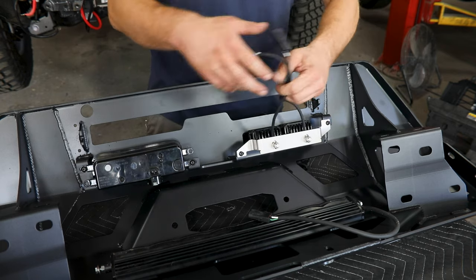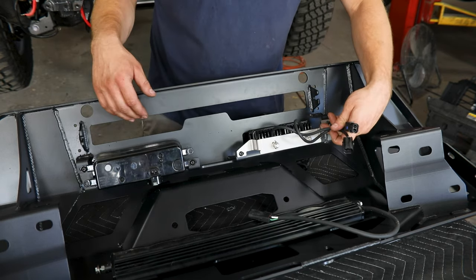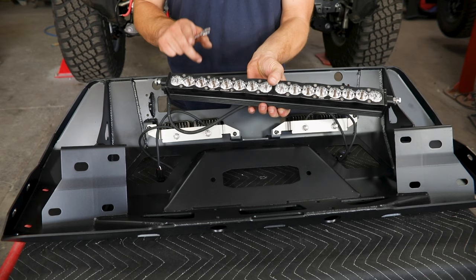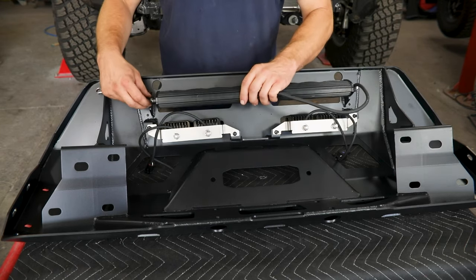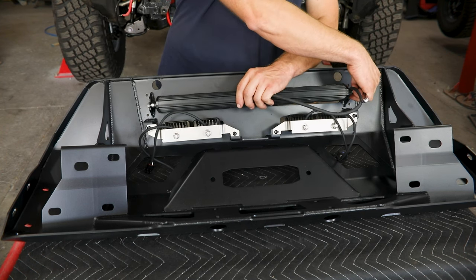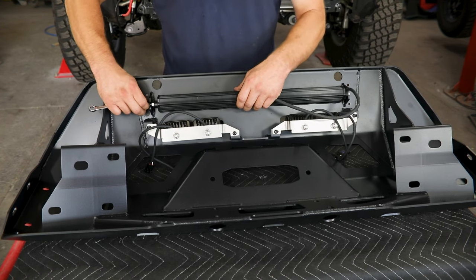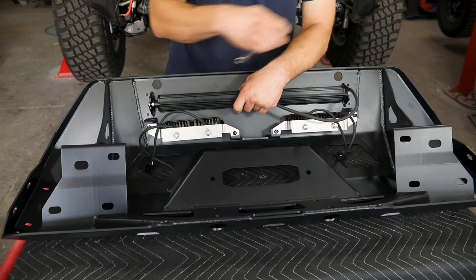That's just a look at the difference between the two lighting styles installed. We'll install our 20 inch light bar, which is another Baja Designs product — we did have to switch out their bolts for something a little different with some spacers in here, so keep in mind that will vary a little bit from manufacturer to manufacturer. We've got two slotted tabs here so you can get those installed, roughly aim this, and then tighten it up.